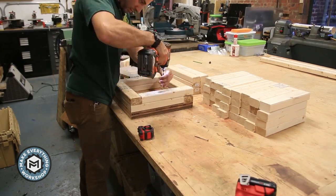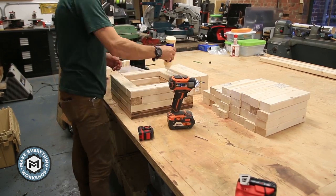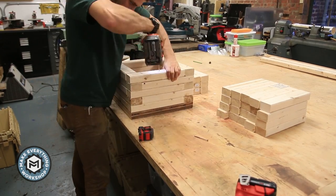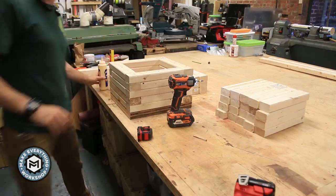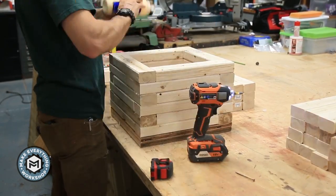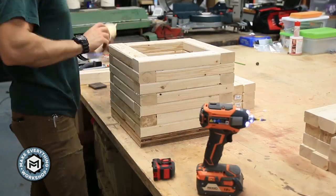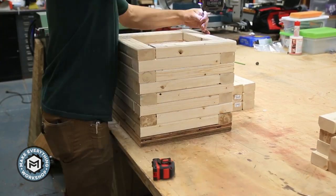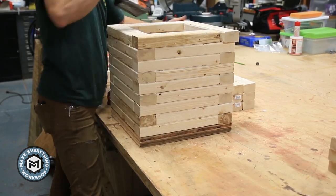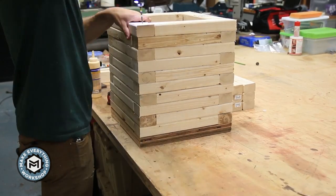I assemble all the 2x3s in a staggered square border so they overlap — every layer overlaps the corner in a different way. I'm gluing every layer so I don't wind up with any sand leaking out once I put the sand in. I'm making sure everything stays pretty square, but it's not a very precise build. I'm using 3-inch number 9 Torx head construction screws and they just fly through the wood, which makes it pretty quick.